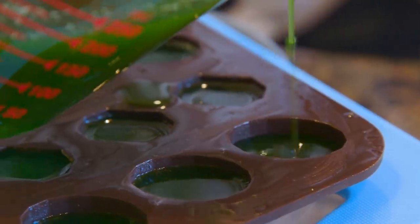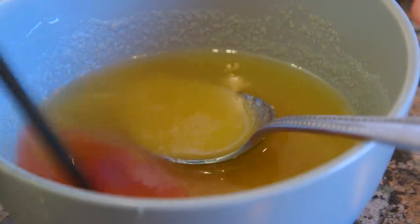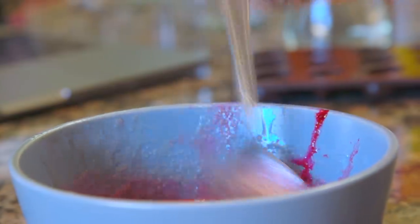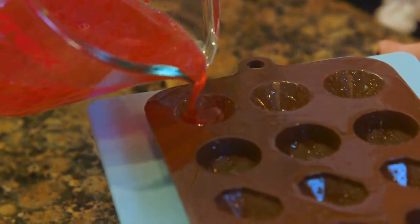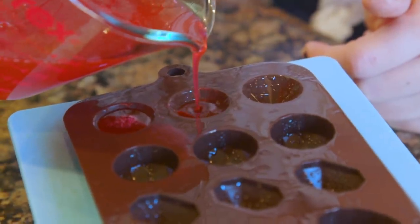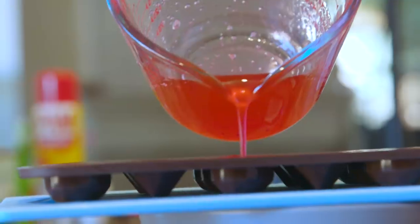First, let this sit at room temperature for 30 minutes, then into the refrigerator for another 30. Making any other color of gummies is super simple. We chose red to match the holiday spirit with our green wasabi gummies, but the end result is totally up to you. If you'd also like to make your gummies a little tangy, you can add some citric or tartaric acid to the mixture before putting it into the molds and letting it solidify.